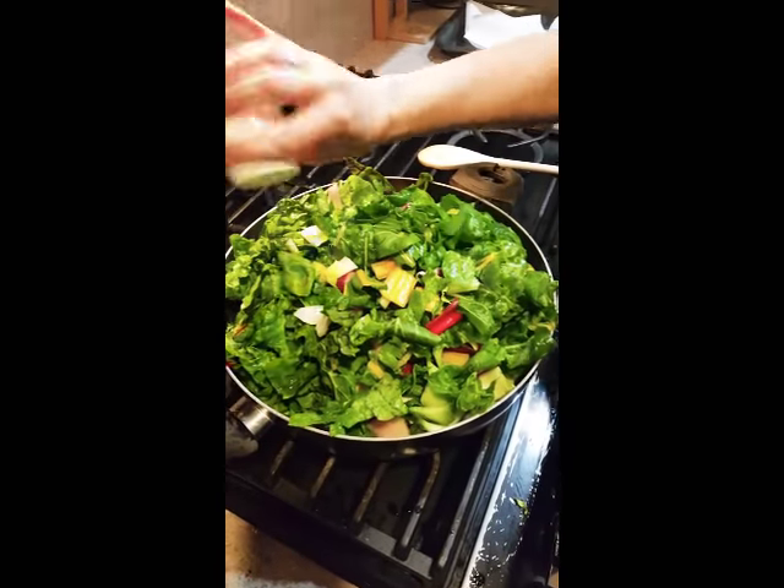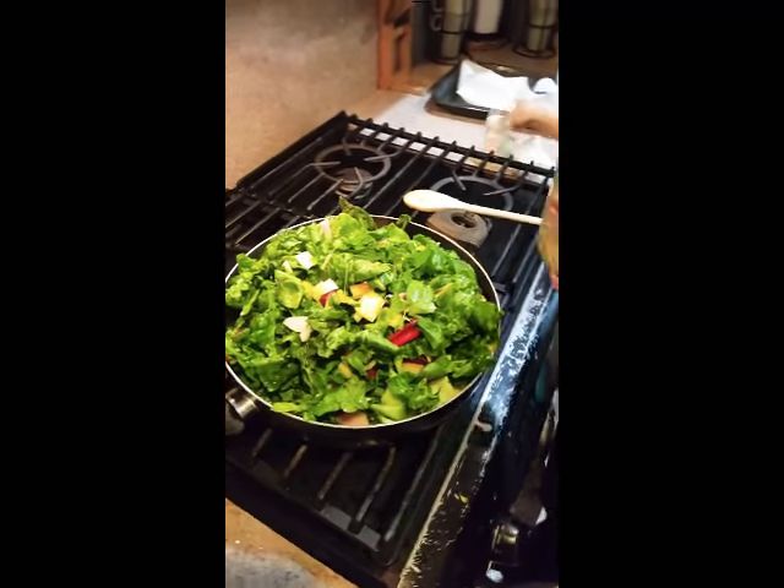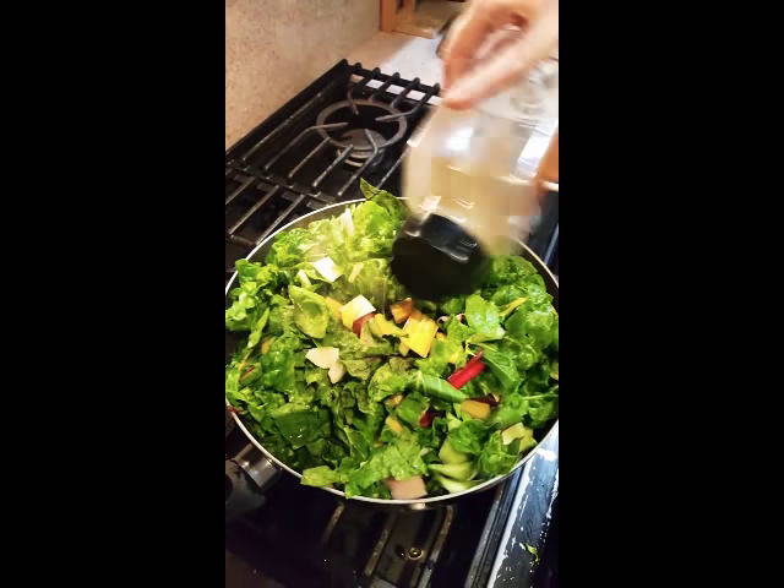As always, add some salt — it seems like a lot but it really isn't — and some pepper. In the meantime, we prepare the fish.